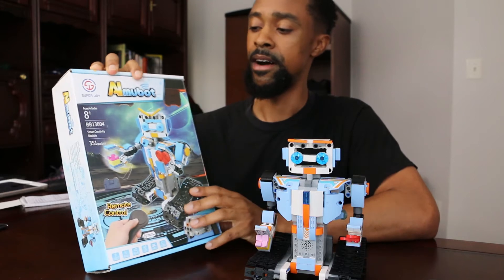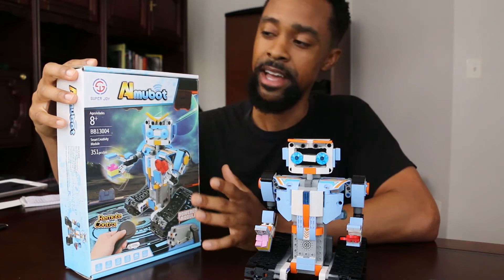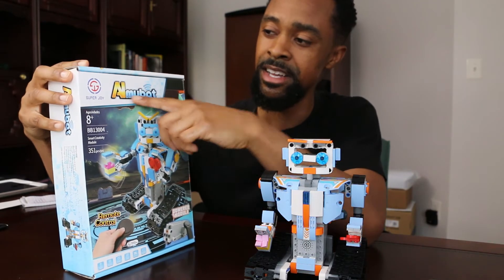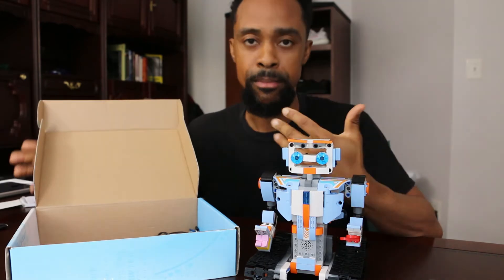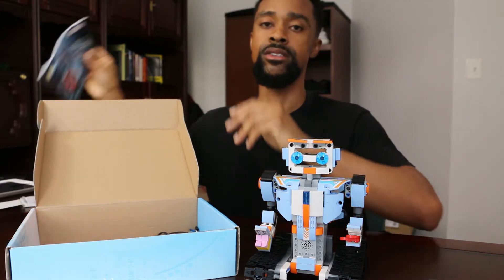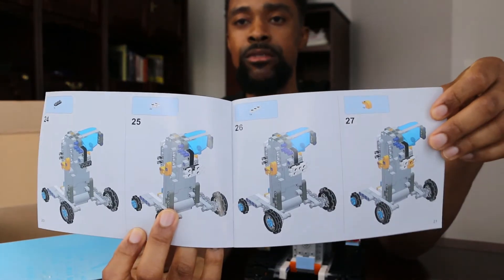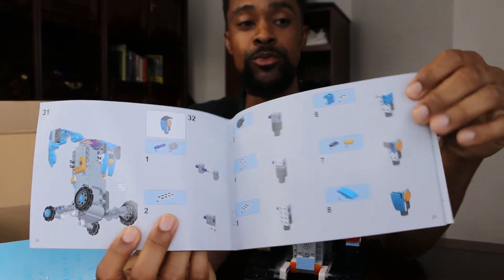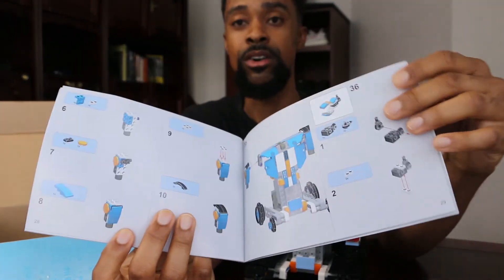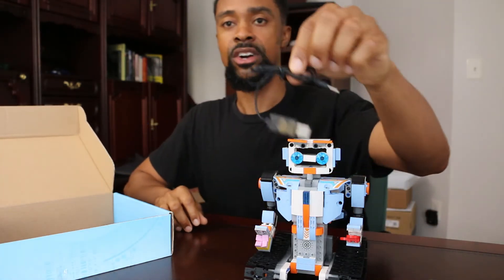Let's get into it. First is the packaging — it comes in this box. When you order it, it's going to say Aokesi but it's going to arrive saying Owlmubot Super Joy. Inside the box you get numbered bags, like Lego, and you also get your instruction booklet, which is put together a lot like Legos. It's actually very clear — not a bootleg book at all. I've seen much worse. This is a well-constructed book that was very easy to follow.